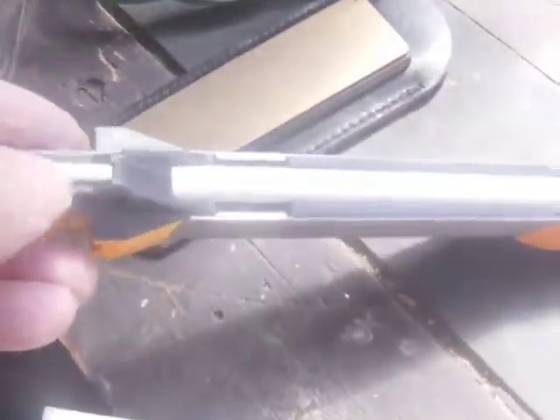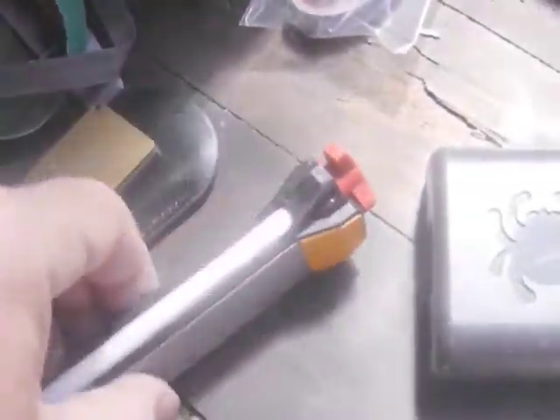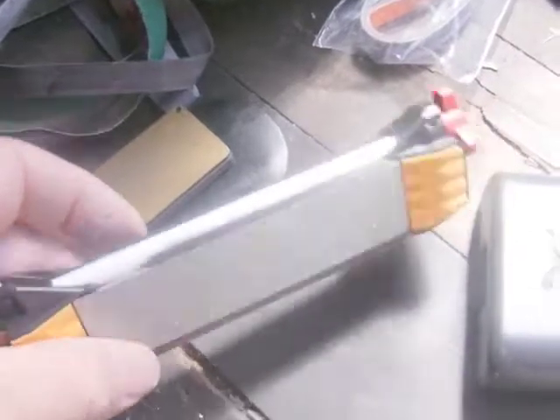I just recently got this workshop multi-tool sharpener — I've been testing it over the last couple of days and I'm quite surprised, it works really well. It has a thin ceramic rod that turns around so you get a coarse and fine side. There's a little groove for hooks, the plates are held in by a magnet so you can buy replacements, and there's a little leather strop on the side. It's quite a convenient tool.